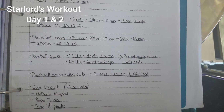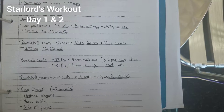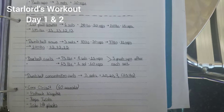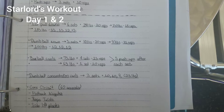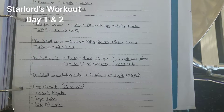Next, you're moving into the workout. You're going to do lat pull-downs, six sets — at least 140 pounds for 20 reps, move up to 150 pounds for 15 reps, then move up to 185 pounds for 15, 15, 12, and 12 reps.